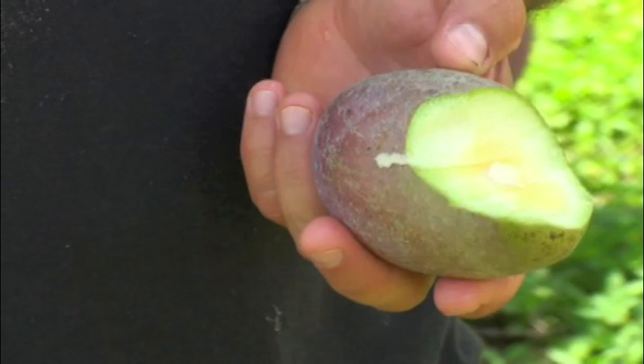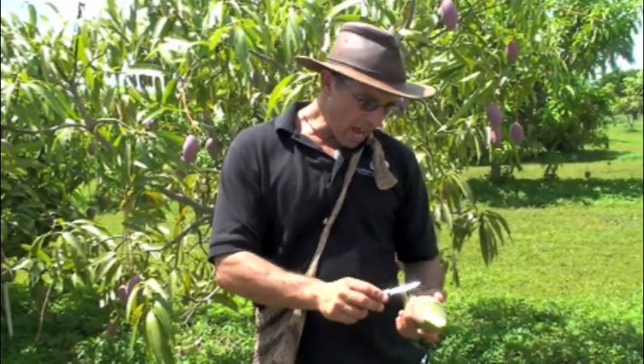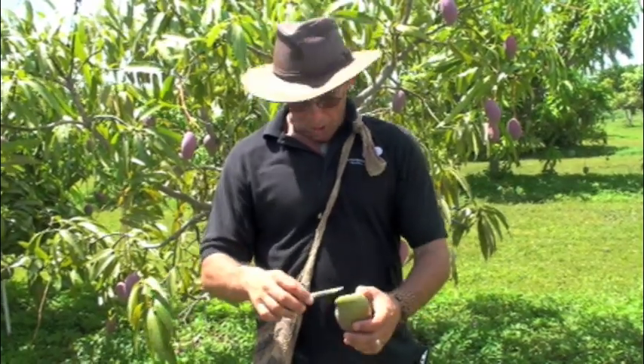That's the way almost any of the mangoes that you'll find in a grocery store will pick — when they have that kind of yellowing in around the flesh. But a fruit like that will ripen. If it has yellow coming out from the seed, it will ripen. The further out that yellow goes, the quicker it'll ripen. So if it's all the way yellow in the flesh, it'll only take about a day or two.